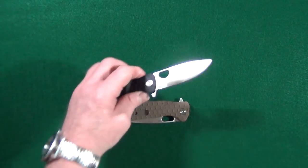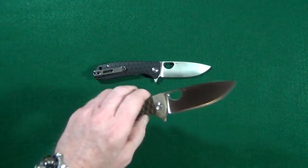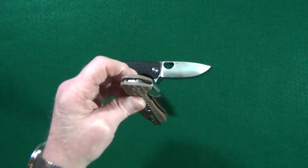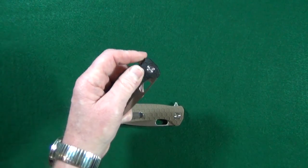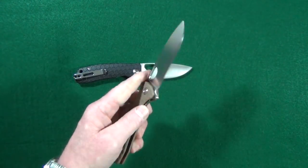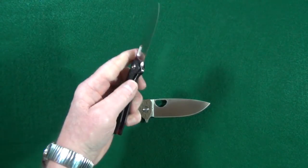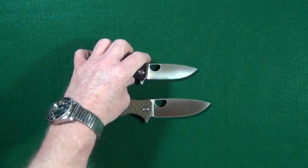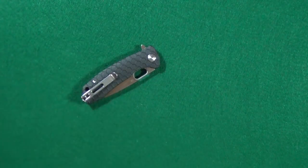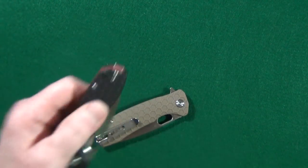The deployment action on both is very, very good — and honestly it's definitely a little bit better on the medium. With the large version, it's pretty easy to fail the deployment on the first try. It's a lot harder to do with the medium, but it is still possible. If we check the thumb hole deployment, you can see it's very easy to spidey flick the large and to slow roll it. Let's try the medium spidey flick — no problem. Slow roll — very easy. Even though the large is fairly easy to fail the deployment, the detent is strong enough to at least retain the blade. There is no way I can shake that loose.